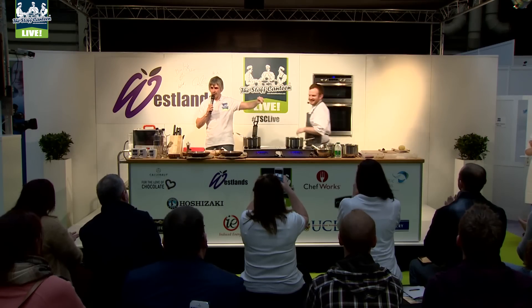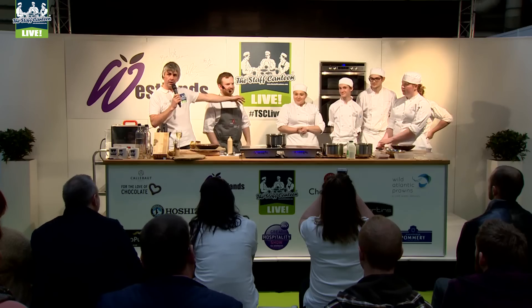Being on stage has been really nice. It was really nice to get loads of questions. The Staff Canteen's really on the ball when it comes to what's now, which is fantastic.